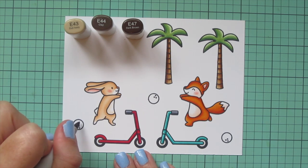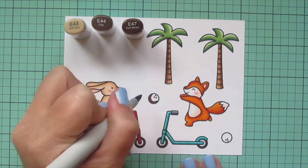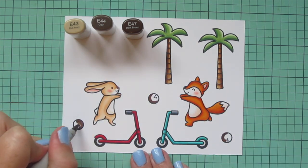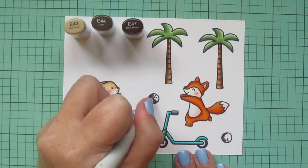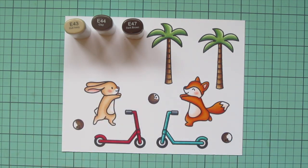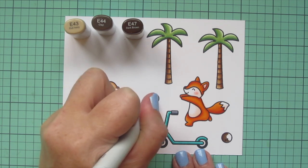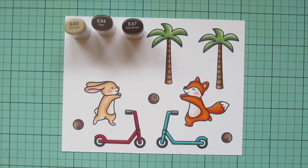For the coconuts I wanted kind of a duller brown, so I picked E43, E44, and E47, shading them randomly — two on the left-hand side and one on the right so I can place them at different areas on the card. I blended out with E44 as my mid-tone and filled in with E43. Then once I finish with that I'm going to trim these images out with their matching dies.